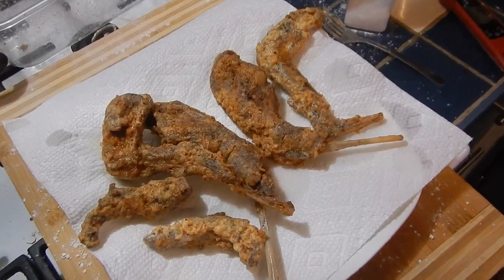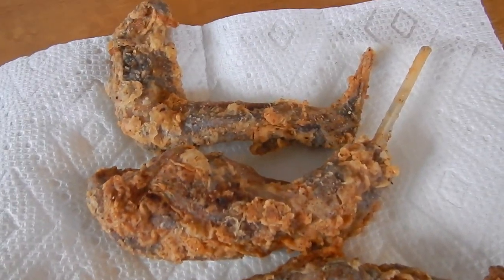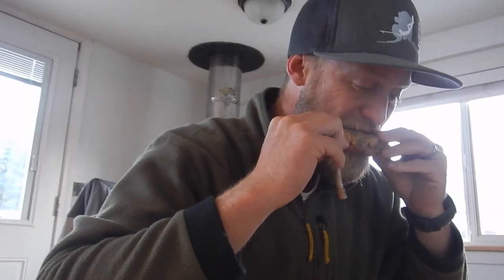There's our final product — fried snowshoe hare. It looks pretty good. It's really good, it's nice and soft. Last time we made this, it was pretty tough because we didn't do the Instant Pot pressure cook first. This is really nice, much easier to consume. It tastes the same, it's just softer — texture's better.